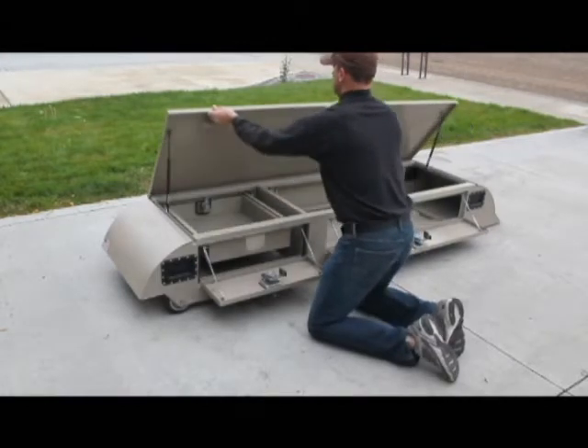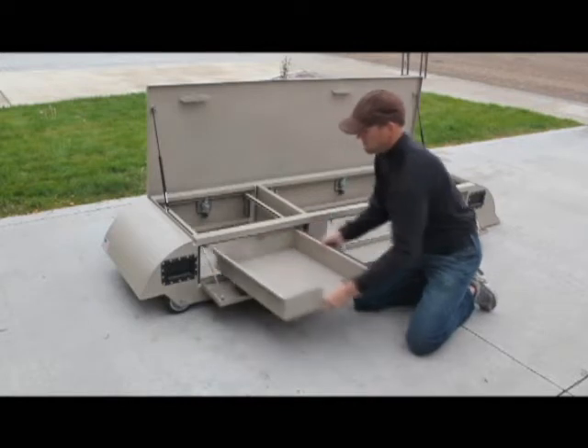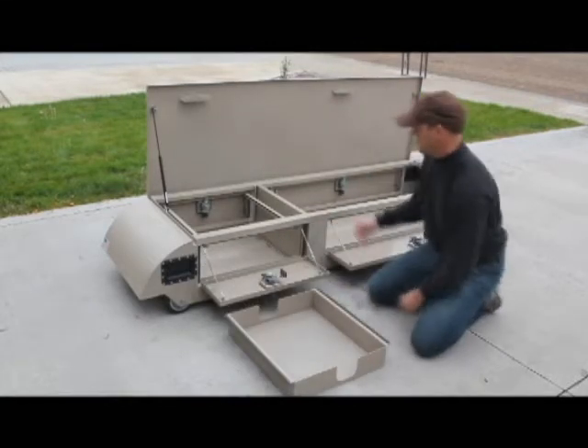As a prototype, this cargo box includes all the bells and whistles for demonstration purposes. As a consumer product, a simpler design with a top lid only, for example.